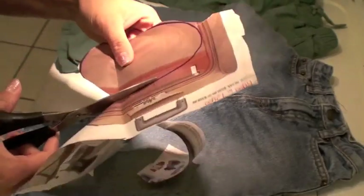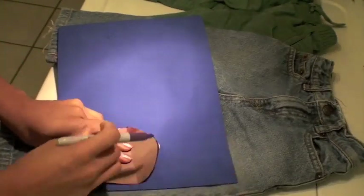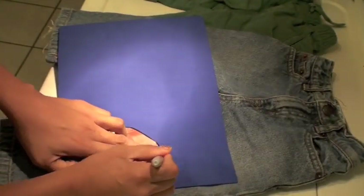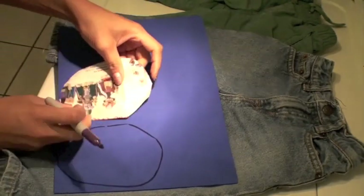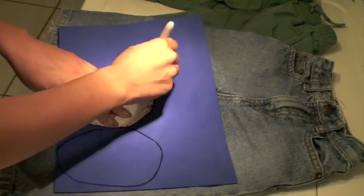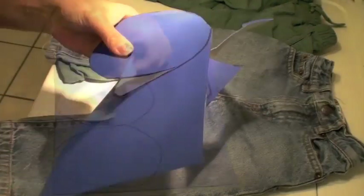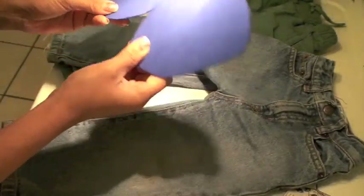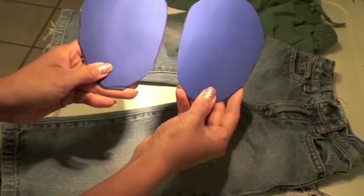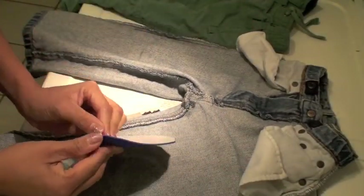Once you have the pattern, go ahead and cut it out — you can use it for all of the knee pads. Here you can see I'm tracing it, then flipping it over and tracing it on the other side of the foam. It doesn't have to be perfect. Then I'm cutting out my two knee pads.